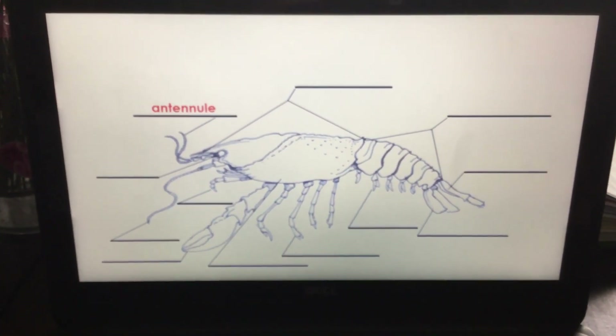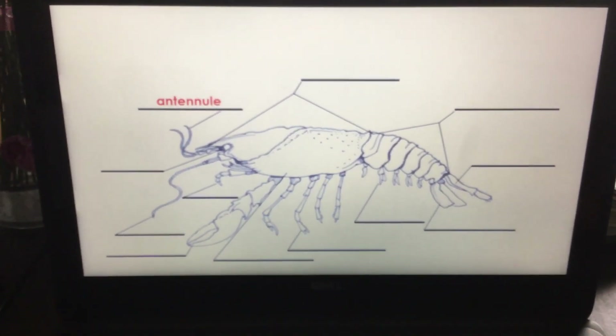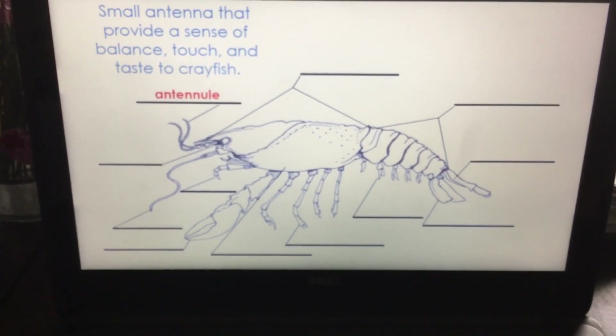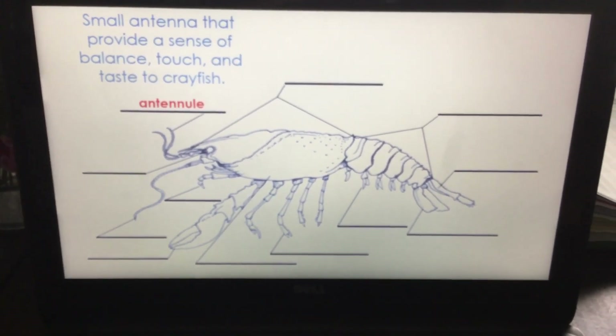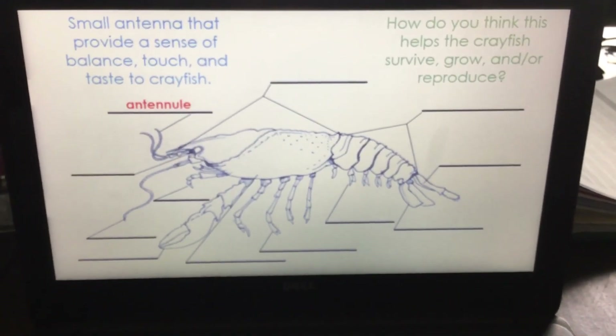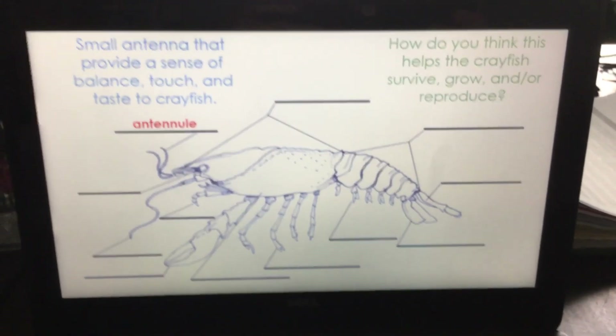The antennuals — tinier on the front. They are small antennae that provide a sense of balance, touch, and taste to the crayfish. So how does this structure help the crayfish survive, grow, and/or reproduce?